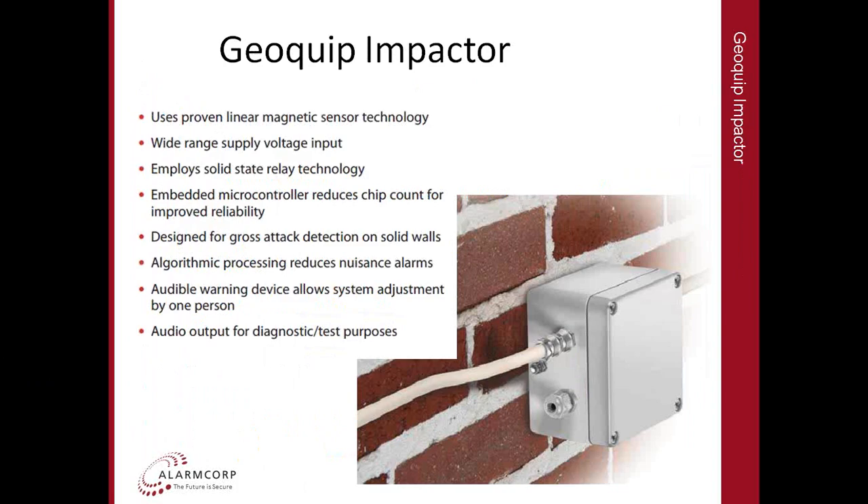GeoQuip is a UK company that has been around for many years — we've had dealings with them for probably 15 years in Australia. The first product we'll discuss is the Impactor, which comes as a kit with a processor, a length of cable in 25, 50 or 75 metre lengths, and an end-of-line box. This cable is mounted on a wall — brick, concrete, or BESA brick — anywhere where there is a fear of gross attack, such as ram raid, sledgehammer, or chiselling through that wall.